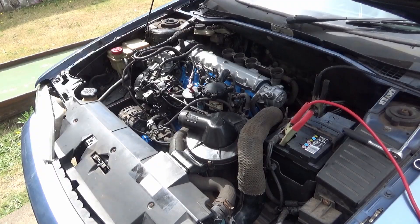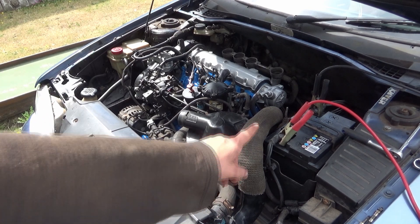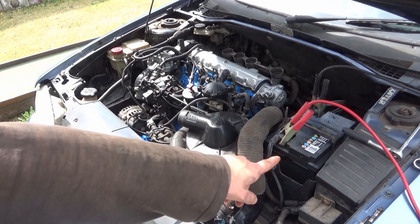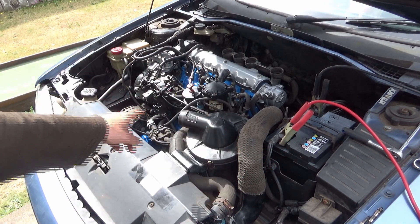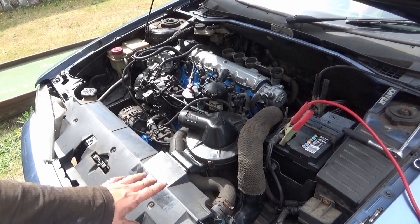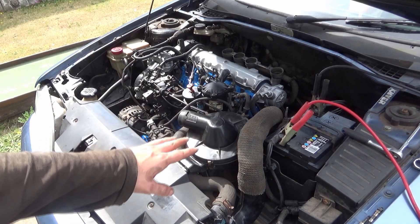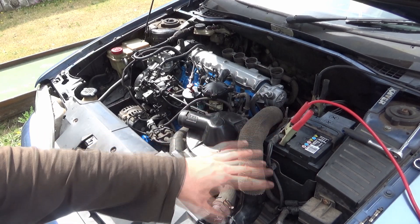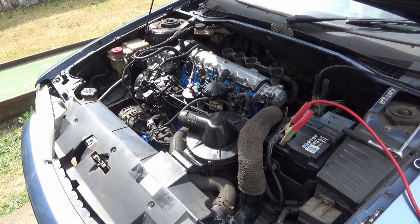I've got Ian in the car — you'll have seen him in Wednesday's video. He's going to crank it when I tell him to and turn it off when I tell him to. We've got the jump leads attached purely because the battery on there will turn the engine over, but just to give us plenty of cranking time and power I've put two batteries on to give us a bit more time to play with.